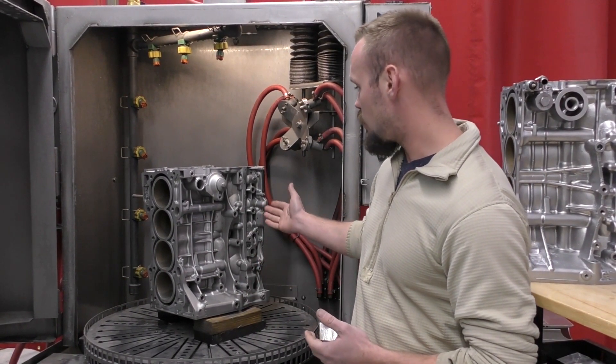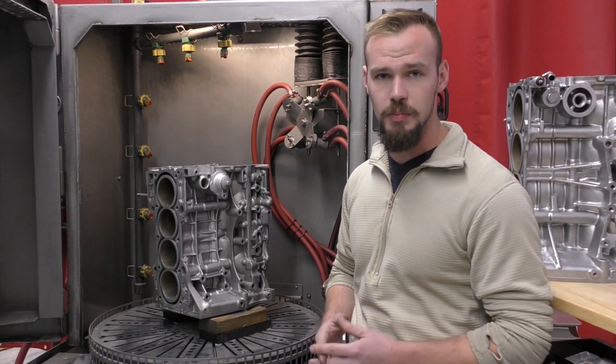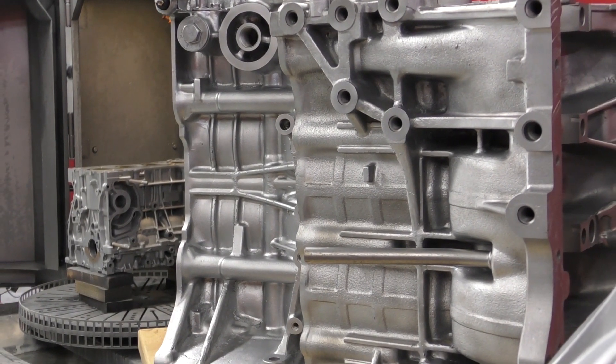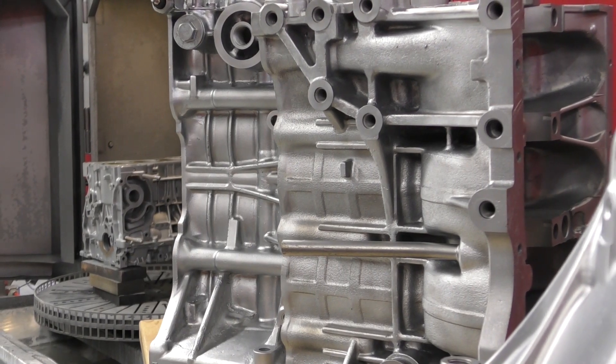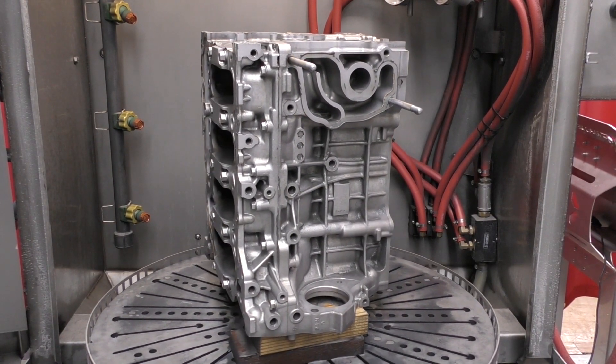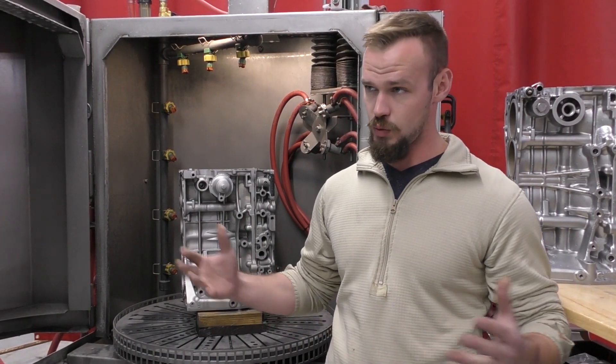Now if I want to come back and do touch-up work, I can run straight glass bead, polish it, and make it look like all of these components right here. For more information on this product, other automated products, or even the manual cabinets, please let me know. My name is Zach Gardner, representing an awesome company here. Thank you for watching this video.